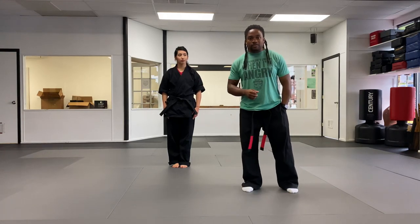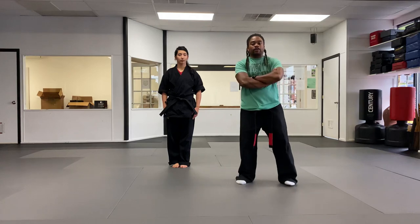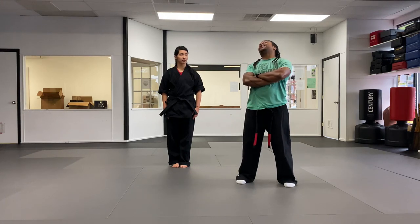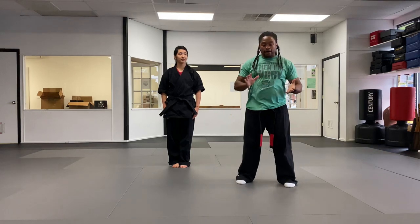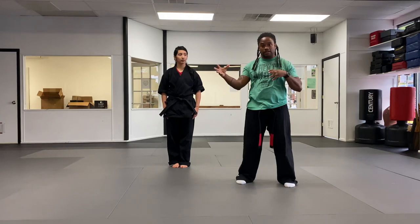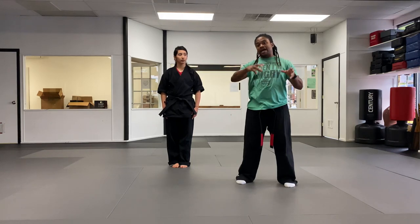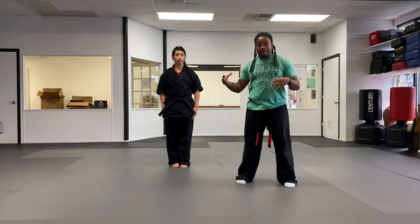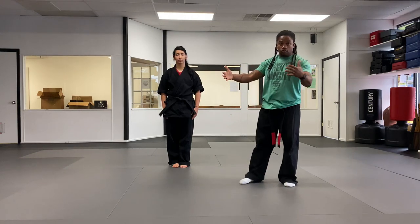Hey everybody, this is the adult curriculum for yellow belt. We're going to go through the adult karate techniques and self-defense techniques, starting with Delayed Sword and ending with Maze of Aggression. For the upper belts I'm also going to do some extensions on these techniques. Until we get back to regular classes, this is what we got — let's keep practicing and keep getting better.